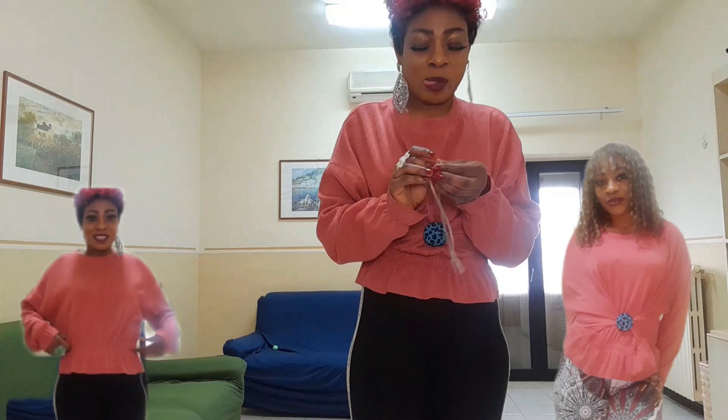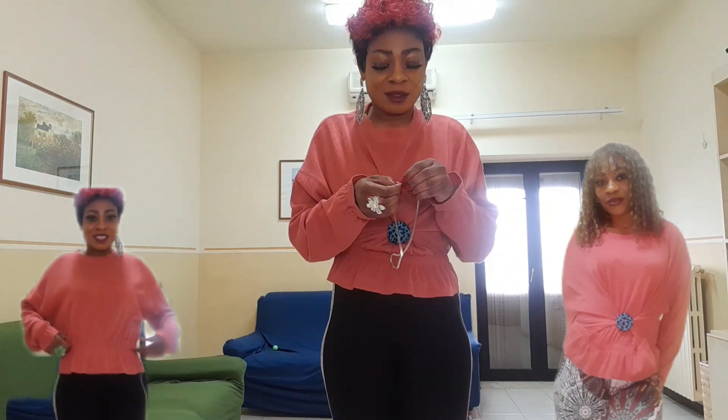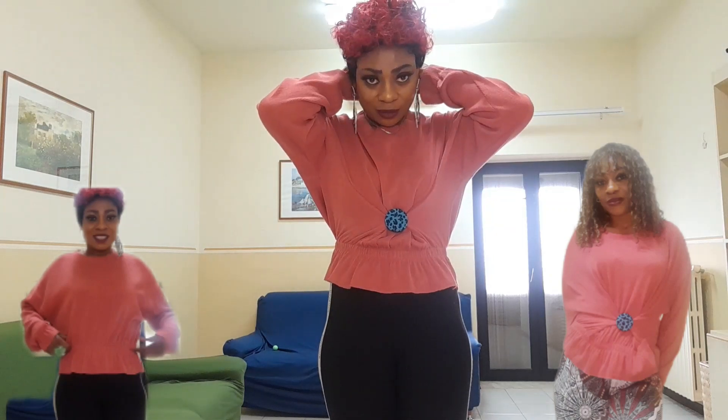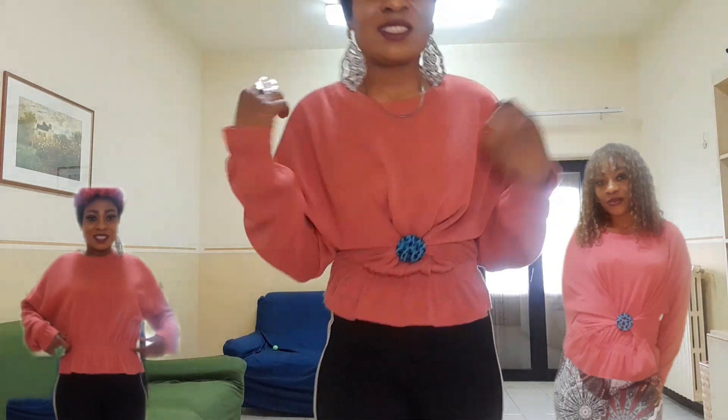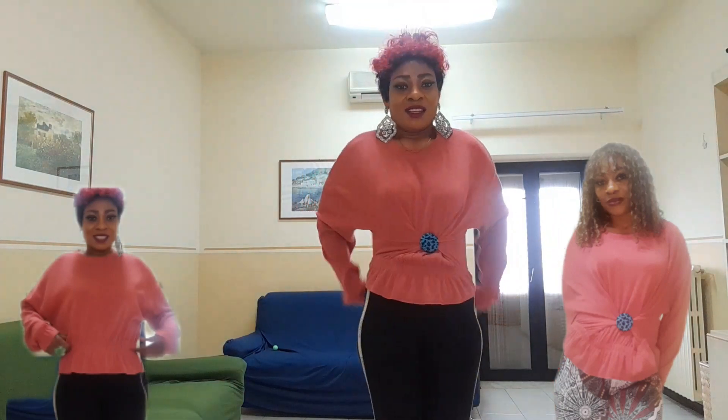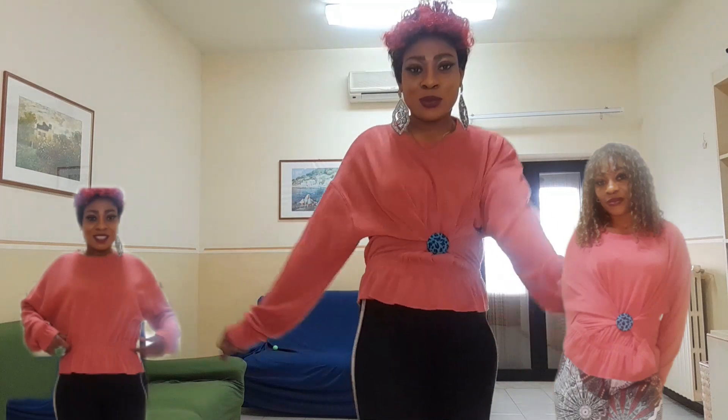Stay tuned — I'm going to show you a lot more. All those big oversized clothes, we are going to transform them. Look at how beautiful the chain is now; it goes with my earrings. I love fashion a lot!